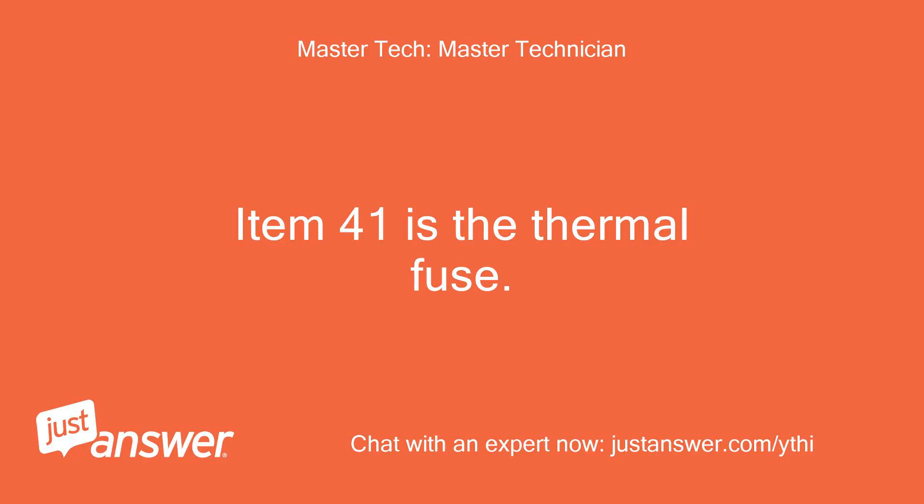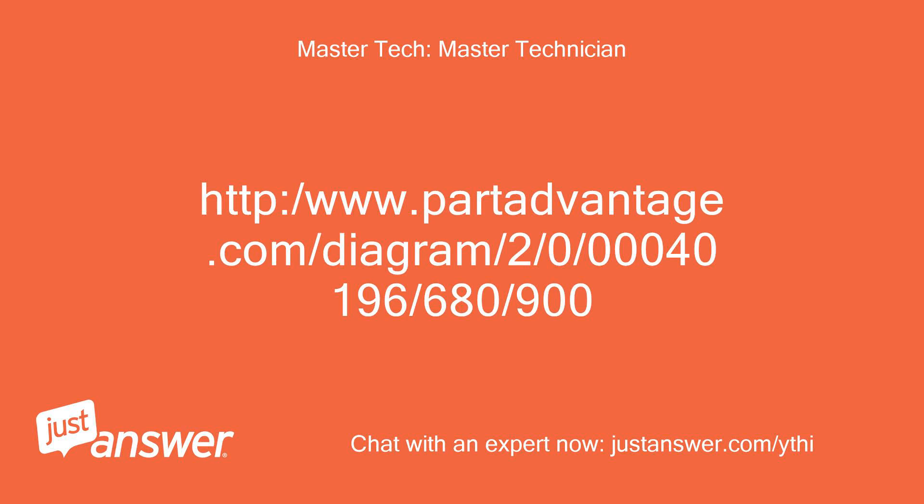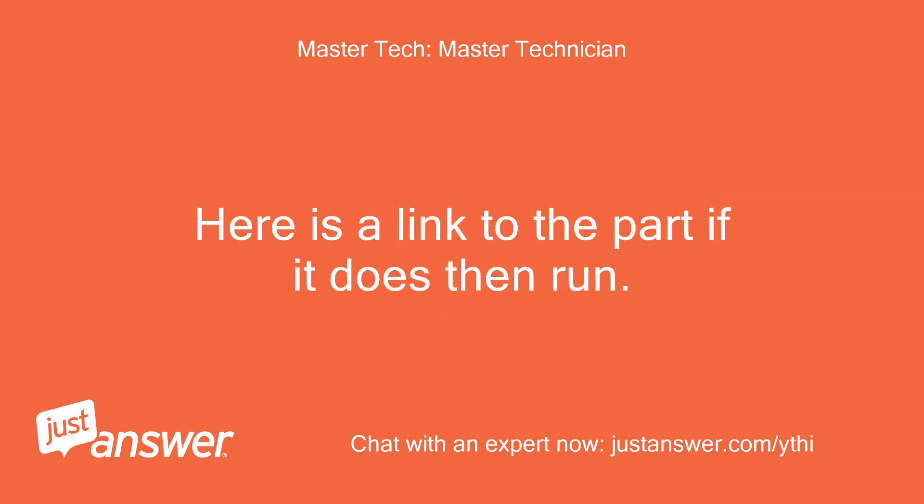Item 41 is the thermal fuse. Here is a link to the part if it does then run: http://www.partadvantage.com/diagram/2/0/00040196/680/900.